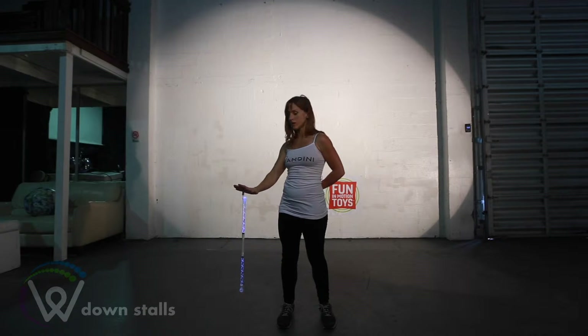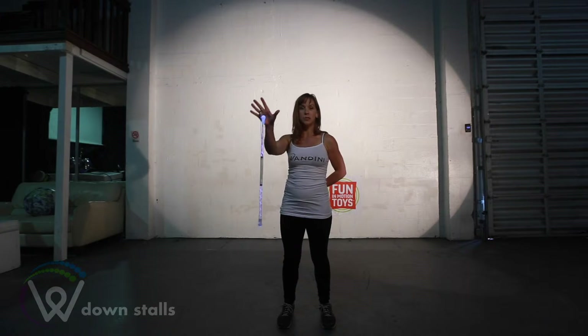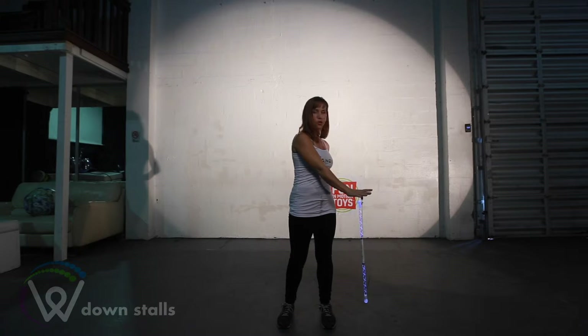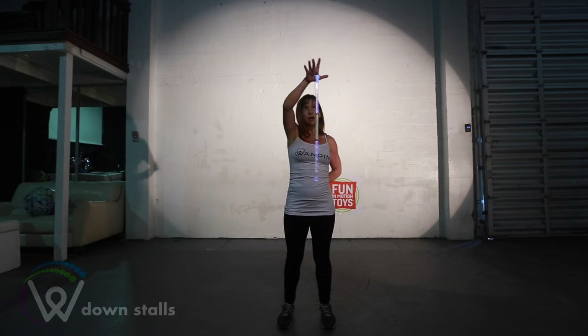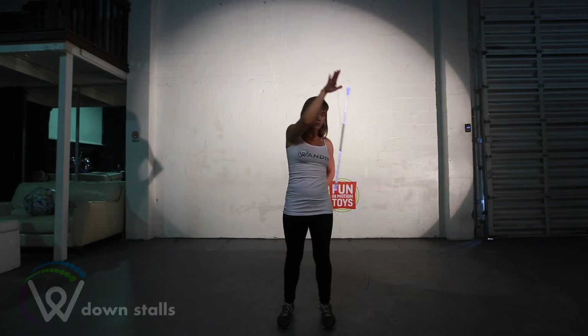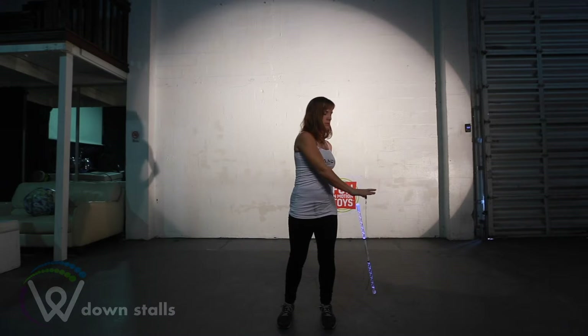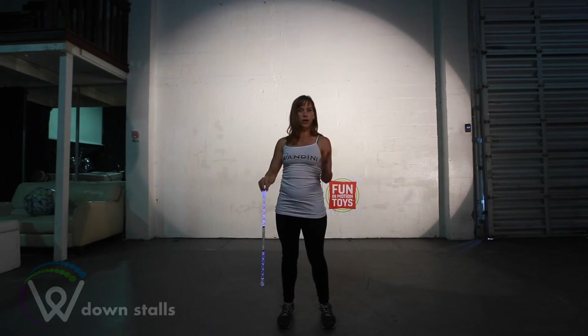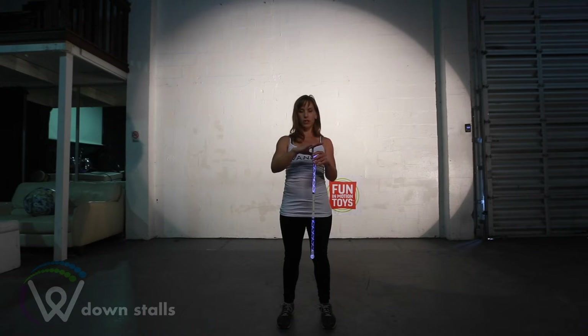Keeping the wand centered underneath my palm, I'm then going to raise my hand up in a rainbow arc and drop it to the left side, bringing my hand all the way down. I can continue this motion and you can add your other hand for extra flavor.